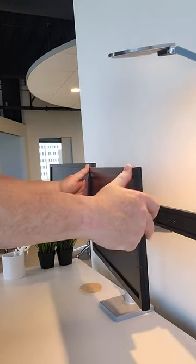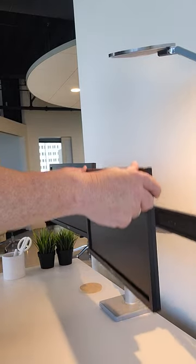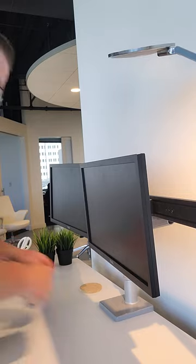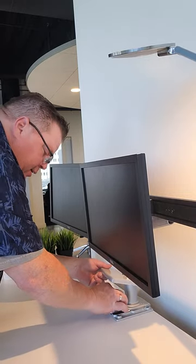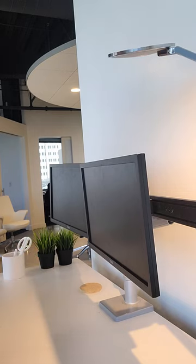As you can see now, my monitor will stay in place and my arm will stay in place where I want to put it — simple as that. Then re-open the lid, put your wrench back inside, and that's it. Happy computing.